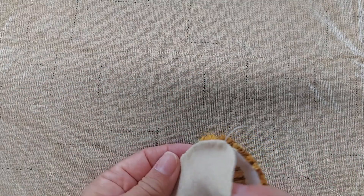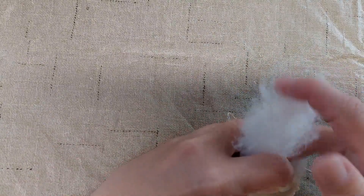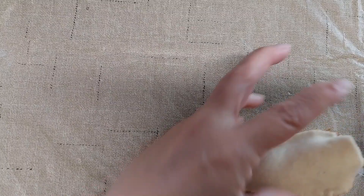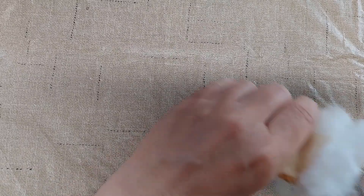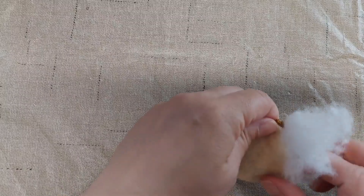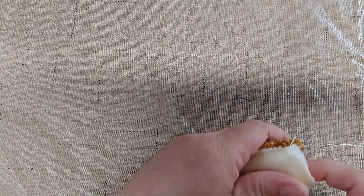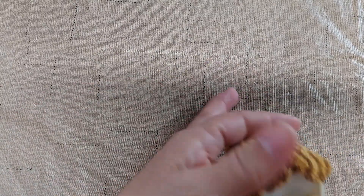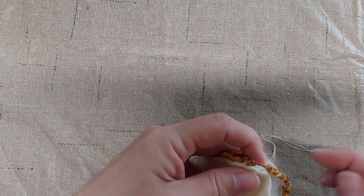I've got the two long sides sewn up and I've left the bottom open. I'm just going to stuff it now with some fiber fill type stuffing. And then I'm going to finish sewing it up just like I have been, using the whip stitch.